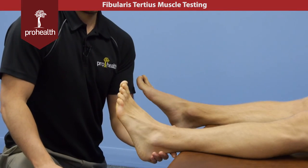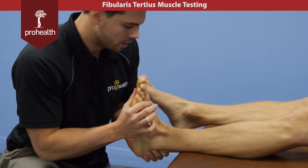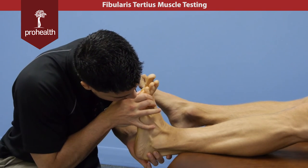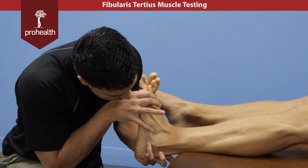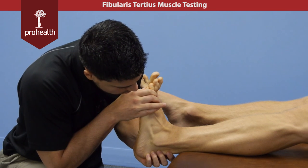To do the muscle test for the fibularis tertius with the patient lying supine, we're going to bring the foot back and into a bit of eversion. Then I'm going to try and move him into inversion, and right away we can see that tendon right beneath my pinky there pop up — that's going to be the tertius, there's going to be your fibularis brevis, and right here is going to be the longus tendon just before it dives deep and enters the sole of the foot.